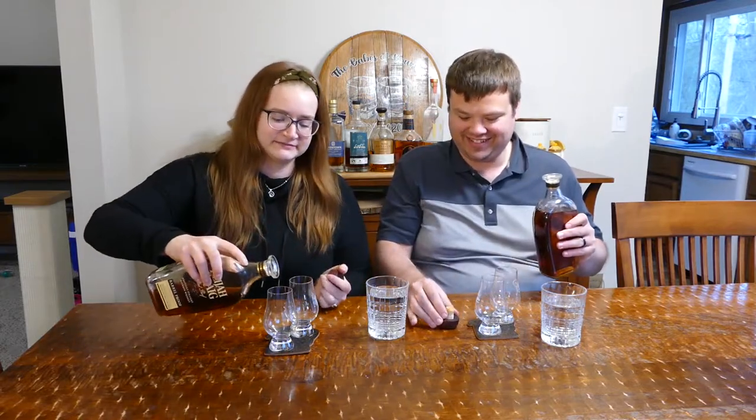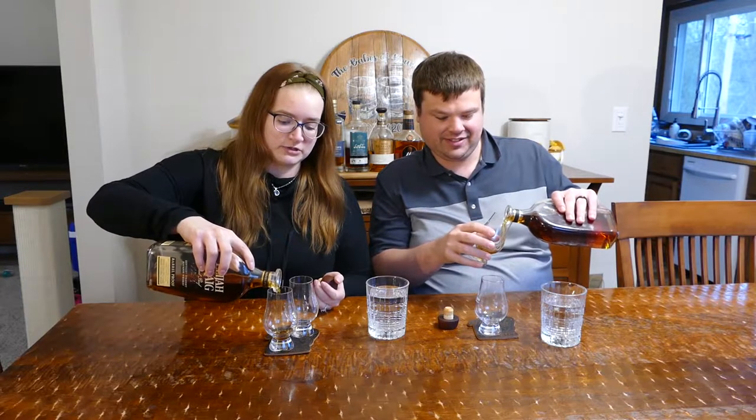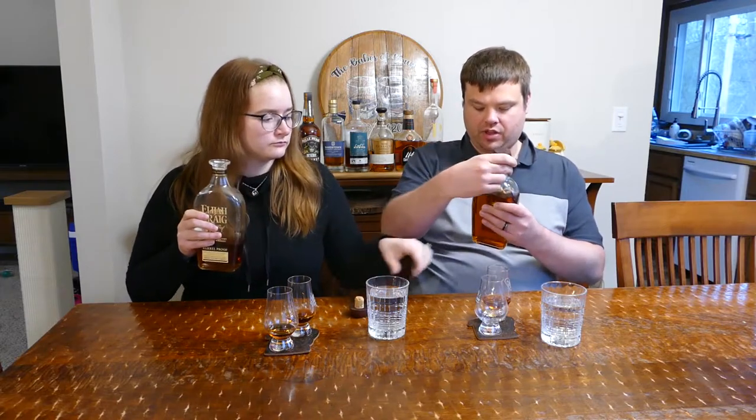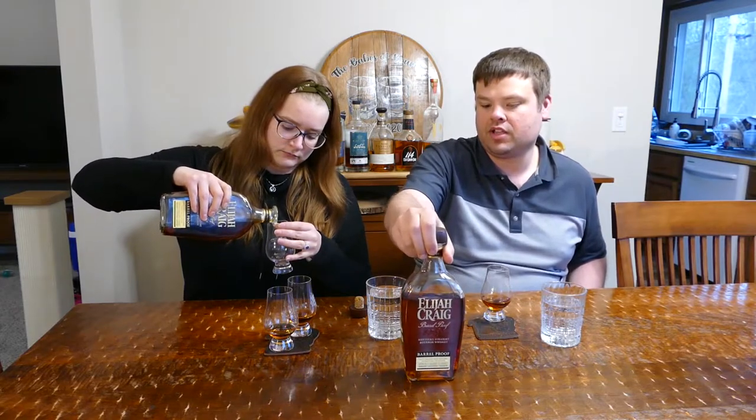We're starting with the A121 — clearly the fuller bottle since we've had the C920 longer. On the naming: the letter stands for the batch of the year — A, B, or C for the three batches — and the number stands for the month. So A121 means first batch, January. The C920 means third batch, bottled in September 2020.